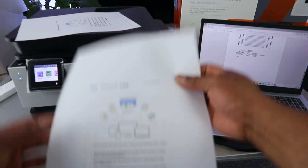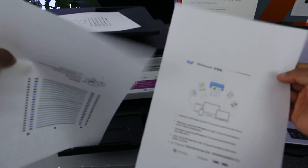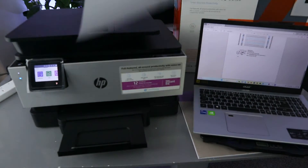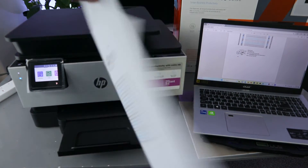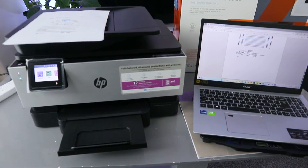Here we go — these are the documents we've printed out. This one is single-page and this one we printed double-sided. Now another way to print a document from this printer, instead of going to the file in this format, is to use the HP Smart app.